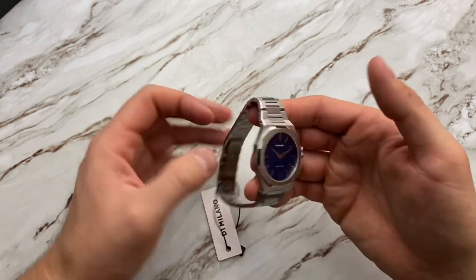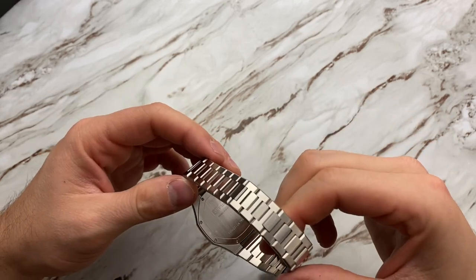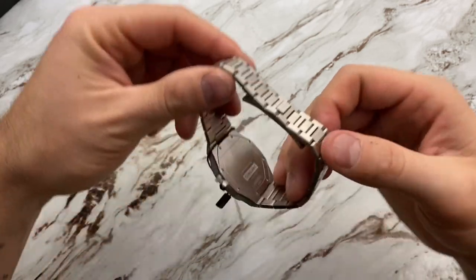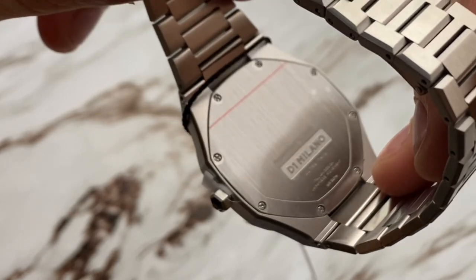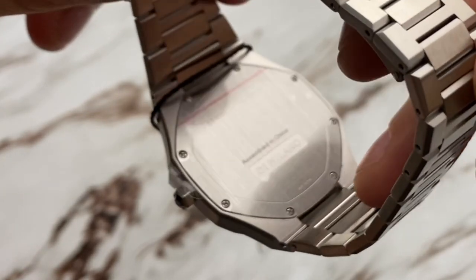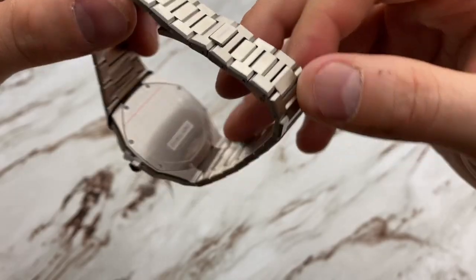On the back side — D1 Milano. You have an option on the website to have the back engraved, and they did it in such a way that if you wanted to personalize this, I think that's a great thing. I think the service is like 20 bucks — not a big deal at all.